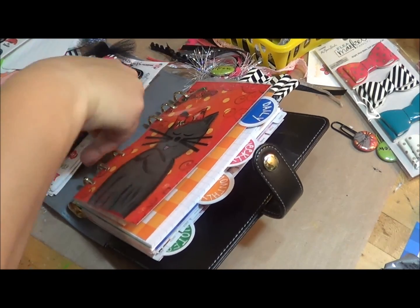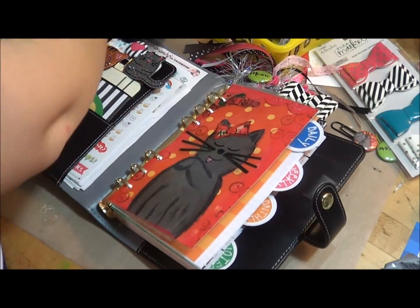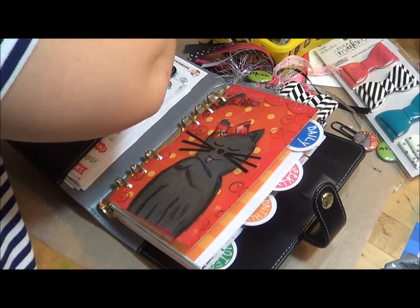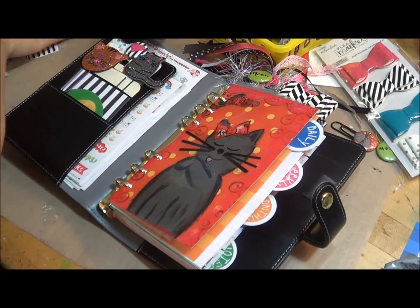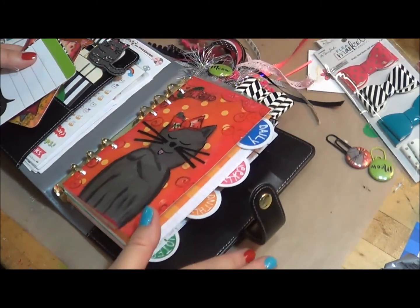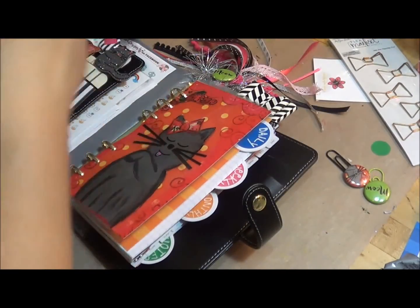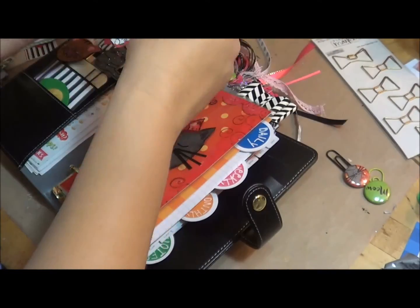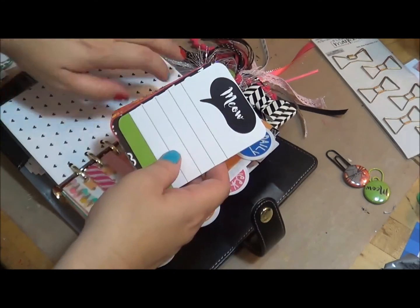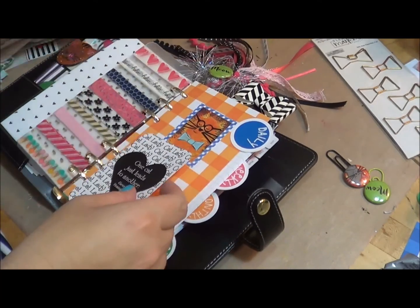Okay, so let me go back over here and add in the stuff I've been using this past week, not changing it up too much. Now I want to kind of show you real quick adding Project Life cards to the planner. I also like these — I like to add a project life card in here, and I'm going to do the cat phrase because it's just too cute.